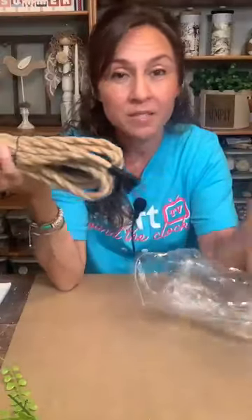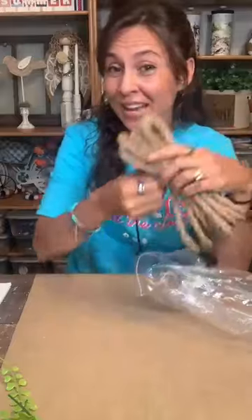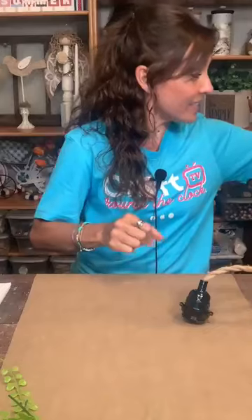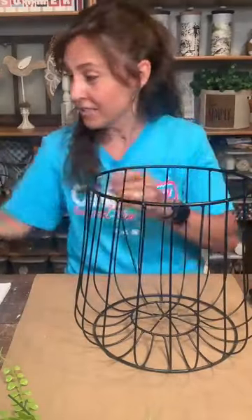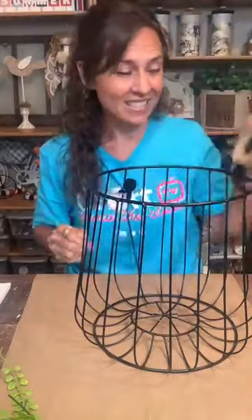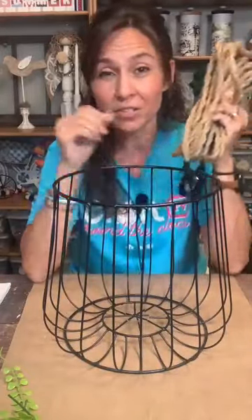Now for the pendant lights. I bought some rope pendant light kits from Amazon — two for $23.99, so $12 each. The inspiration lights I posted ranged from $50 to $400. We're going to recreate ours tonight for $24 to $26. I already have one made — that's $12 for the light kit. Then I found this cute basket from Dollar General for $12, and there's a bigger one I already made that was $14.